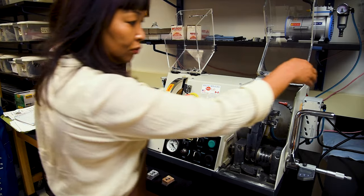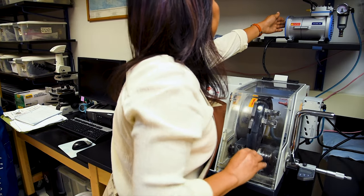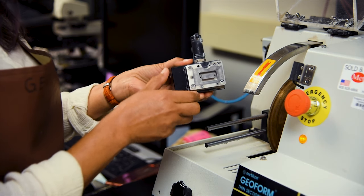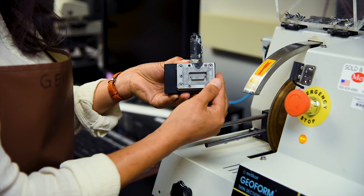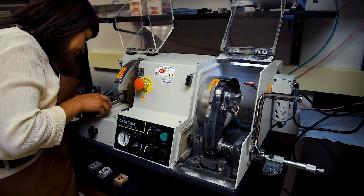Now that the sample chips and glass slides we epoxied have had a chance to cure overnight, they are ready to be taken to the cutoff saw, where we will remove most of the chip from the slide, leaving only a thin layer approximately two millimeters thick. Once the equipment has been powered on, the vacuum chuck should be inspected to make sure it is clean and free from debris, otherwise the mounted slide may not stay firmly affixed to the vacuum chuck during cutting.